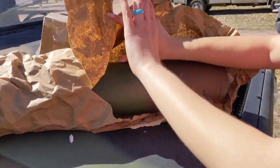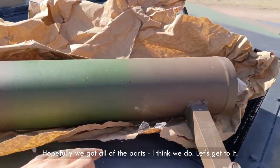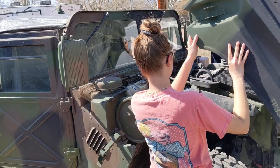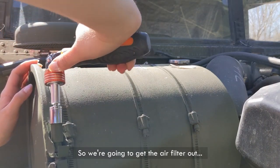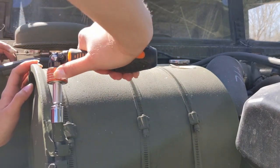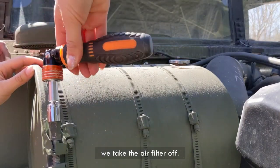There it is. Hopefully we got all of the parts — I think we do. Let's get to it. We're going to get the air filter out so we can see better what's going on here, because we haven't done this before. This is actually the first time we take the air filter off.